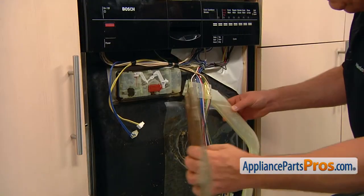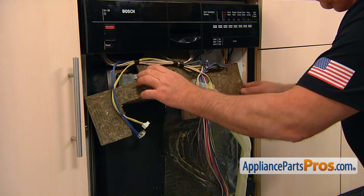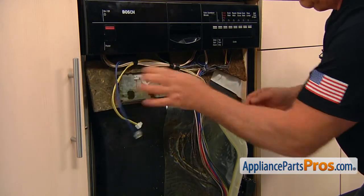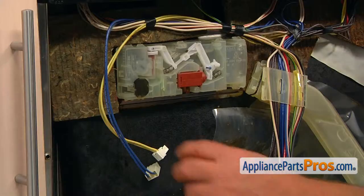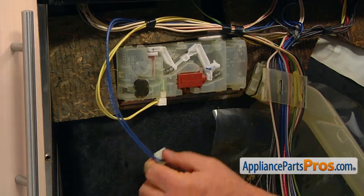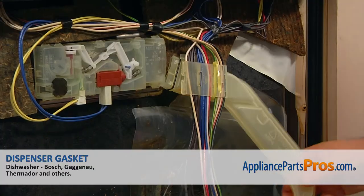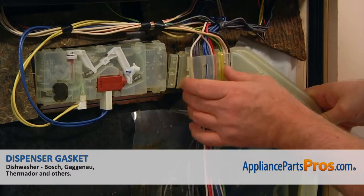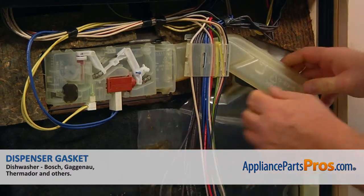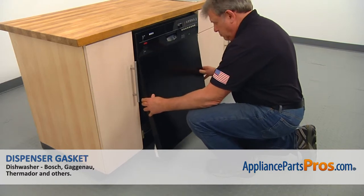Install the insulation. Connect the double yellow and the double blue wire plugs. Clean the vent duct seal and push it into the dispenser. Install the outer door panel and secure it to the inner door with the six Torx 20 screws.